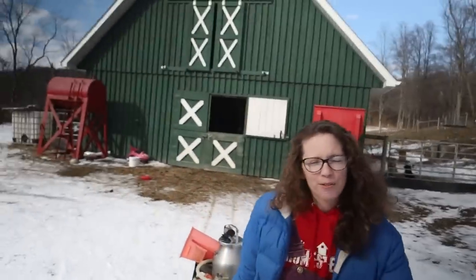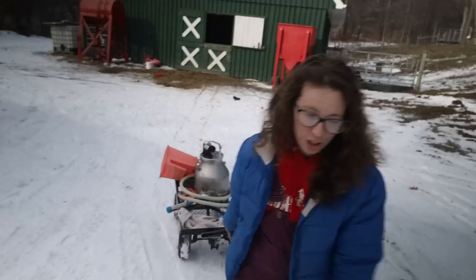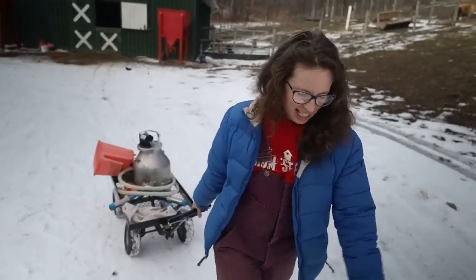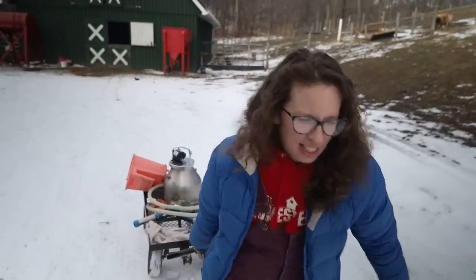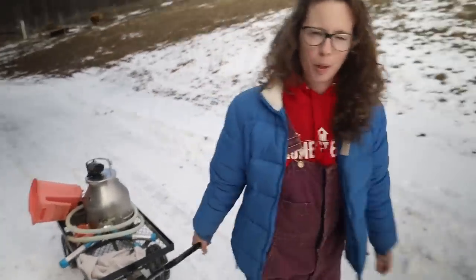There's equipment involved, even if you're just milking with a bucket and a filter. I found this little cart in the basement of the house we live in now — it's really nice to carry my milk equipment. This all gets heavy when it's full of milk.